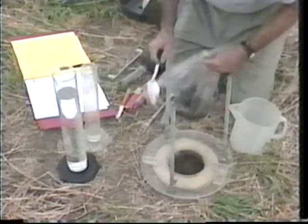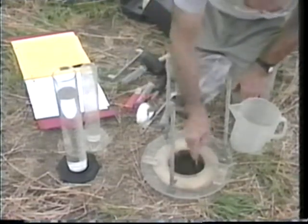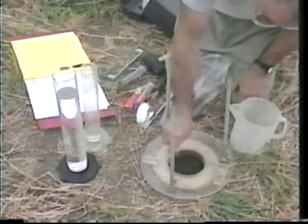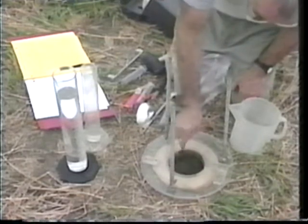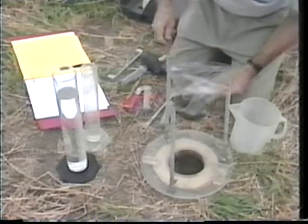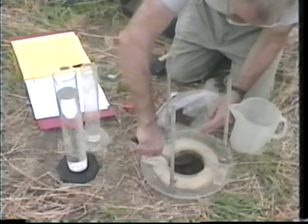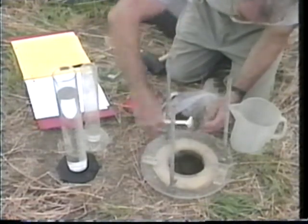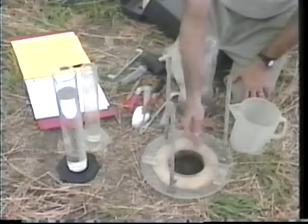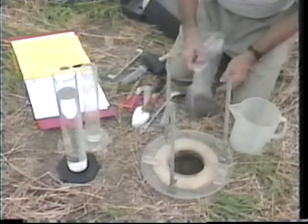The excavation should be a cylinder — not a soup bowl. It should be a cylinder that is coincident with the edge of the hole in the rigid plate, because we want the cross-sectional area of the hole to be constant. Don't make soup plates — make cylinders and keep the excavation about the diameter of the hole in the rigid plate.